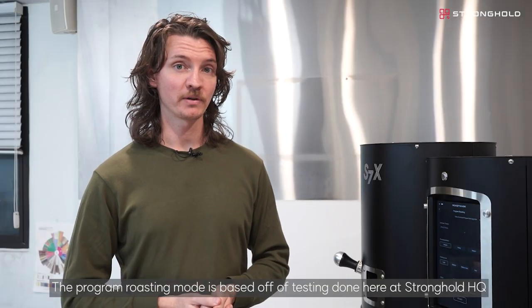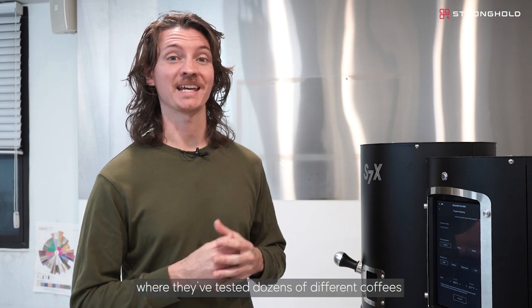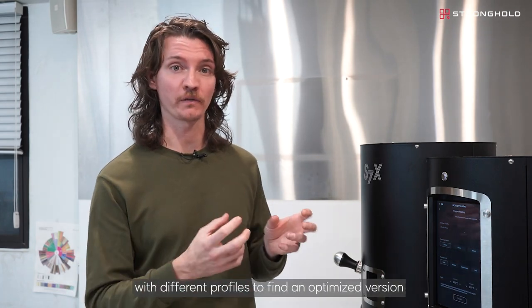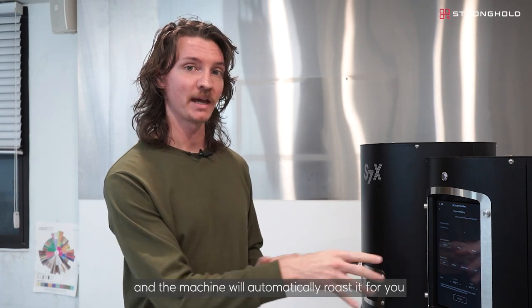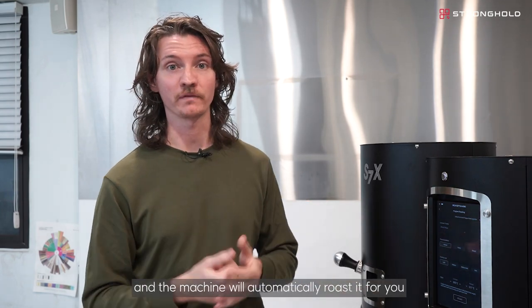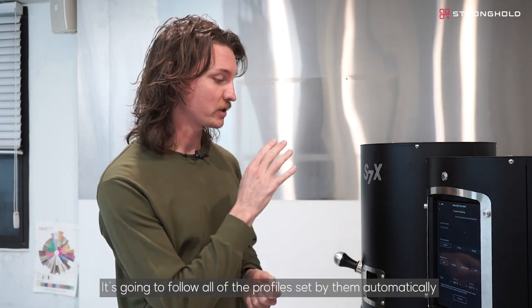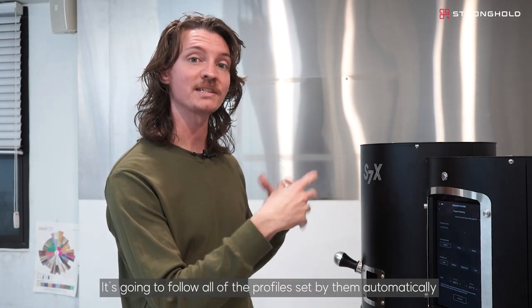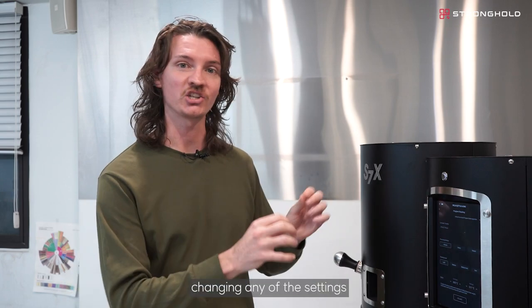The program roasting mode is based off of testing done here at Stronghold HQ, where they've tested dozens of different coffees with different profiles to find an optimized version of each of these types of green coffee. You can select all of these variables and the machine will automatically roast it for you based off of the previous work done by the technicians here at Stronghold. It's going to follow all of the profiles set by them automatically, and even release automatically, so you don't have to worry about changing any of the settings.